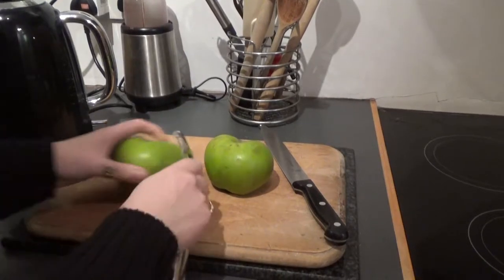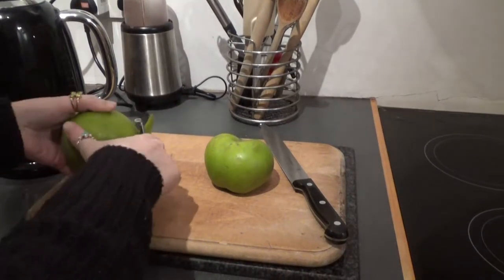Hello and welcome back. Today we're making Boozy Apple Crumble.